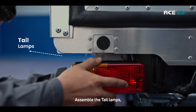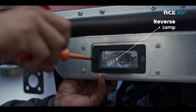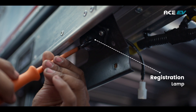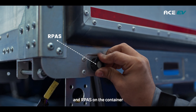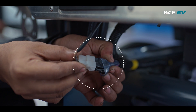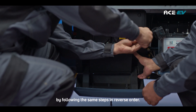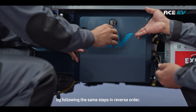Assemble the tail lamps, reverse lamps, registration lamps, and R-pass on the container and connect all electrical connections properly. Reattach the charging port cover by following the same steps in reverse order.